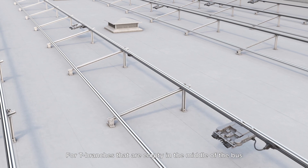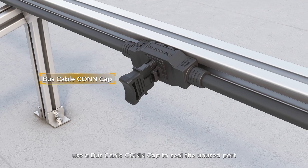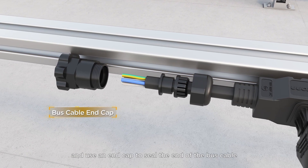For T-branches that are empty in the middle of the bus, use a bus cable con cap to seal the unused port, and use an end cap to seal the end of the bus cable.